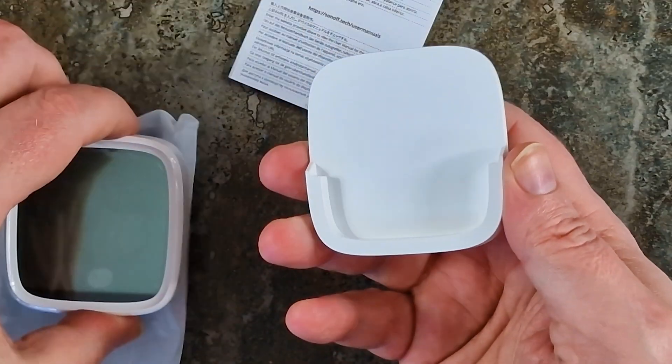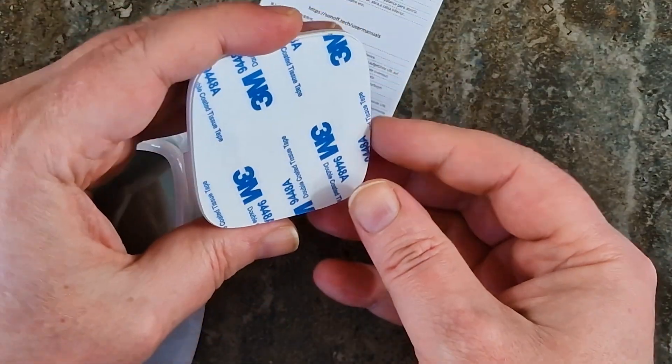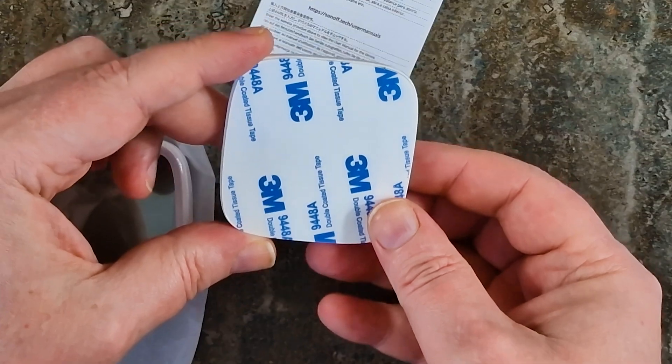Inside we have a sensor with a gloriously oversized display, because who doesn't love big numbers? There's also 3M adhesive tape already attached to the base, because screws are apparently too mainstream.